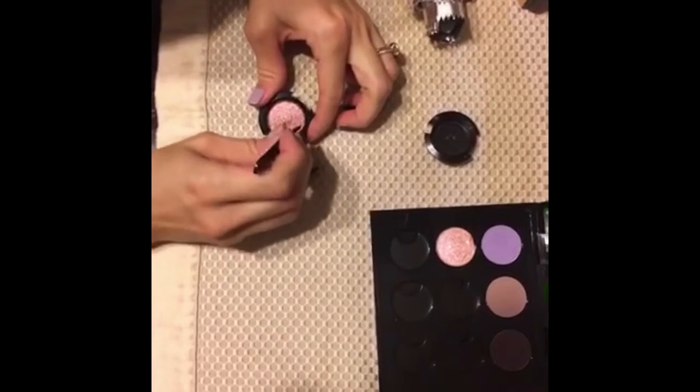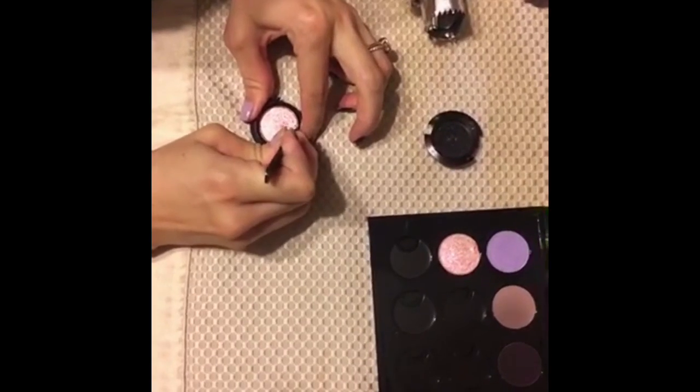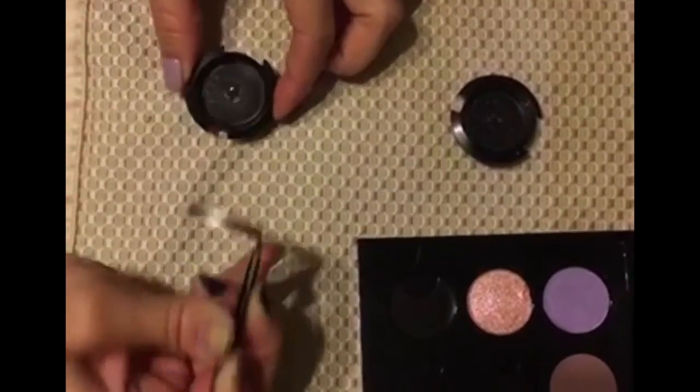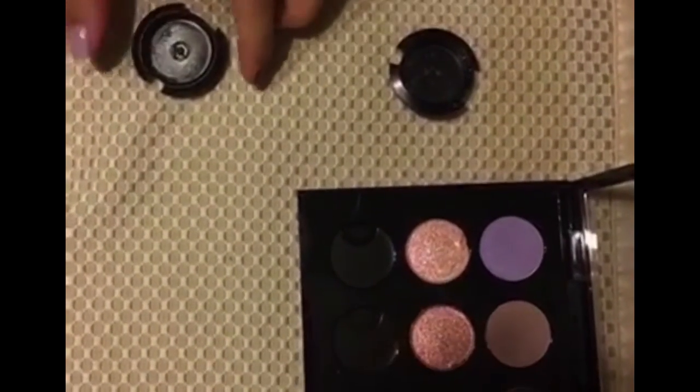Very carefully, get a pair of tweezers you don't care about and just peel out the metal pan. There we go — then you just pop it right into your palette. Voila!